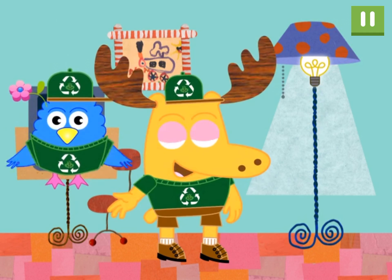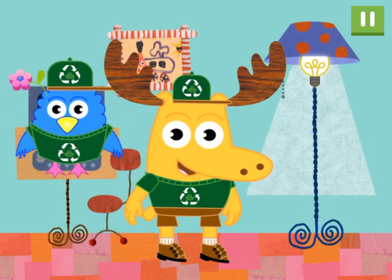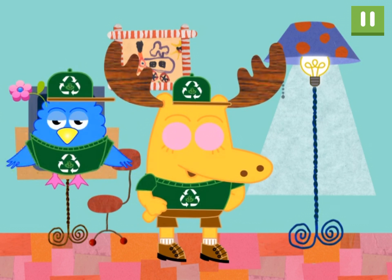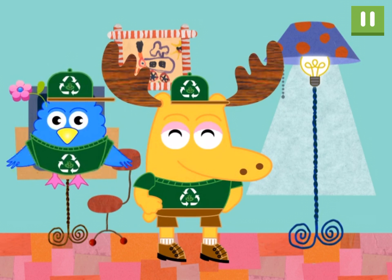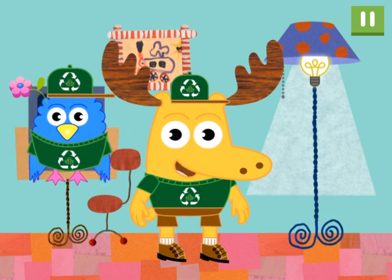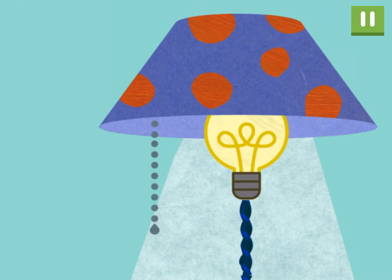Okay, we turned off the radio and the computer. Do you see anything else we should turn off? Excellent work, waste-spotting superstars. We don't need the lamp to be on when we're not here. Let's turn it off. This sounds like a job for the Eco Rangers! Keeping the Earth healthy, one click at a time. Drag the cord to turn off the light.